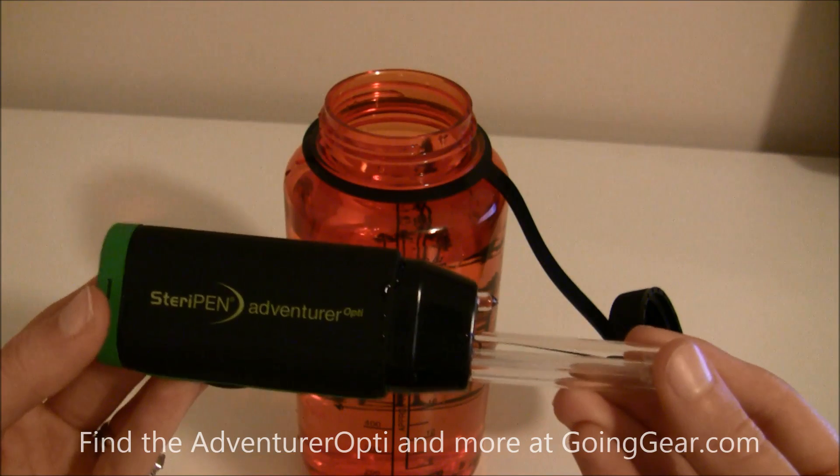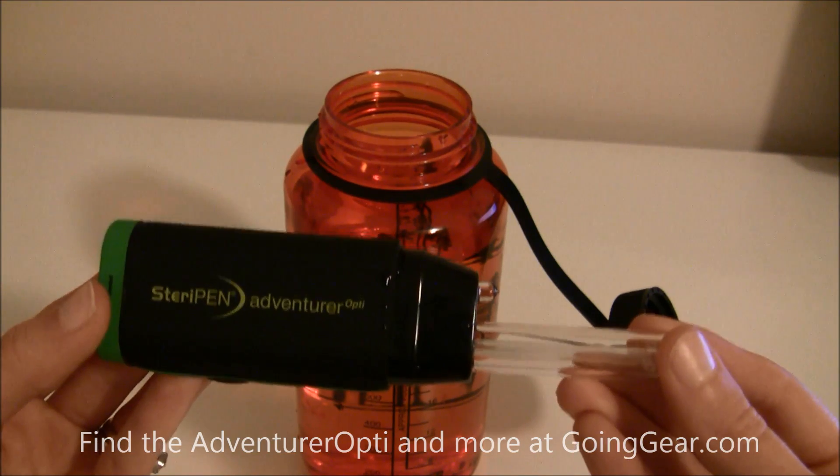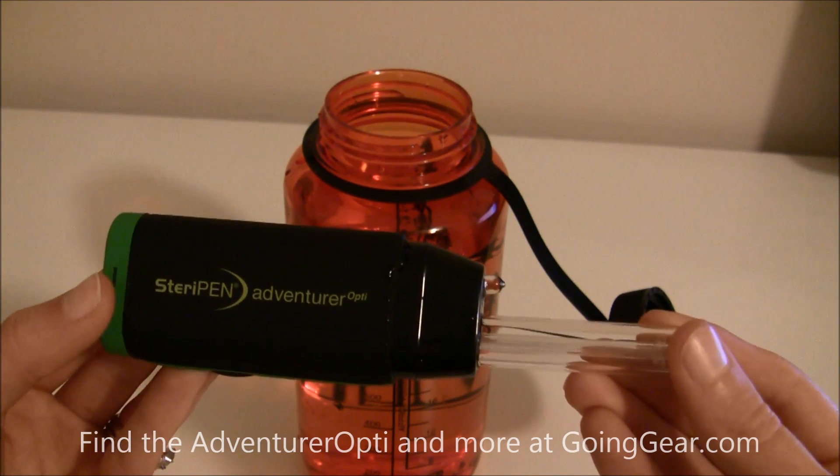Thanks for tuning in. That is the Adventurer Opti SteriPen. You can find this and other great products at goinggear.com.